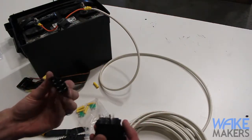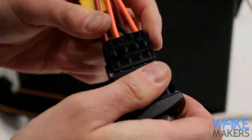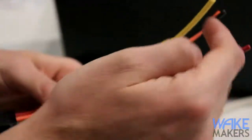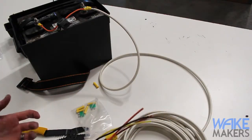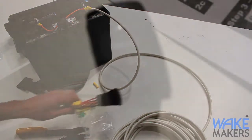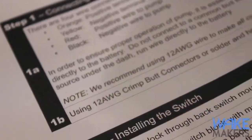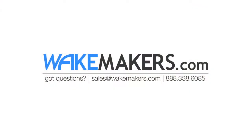Once that's done, the switch itself slides right into the switch body — it's a keyed locking connection that can only go together one way, and once it's on there it's locked, making sure everything is connected correctly and the switch is fully functional. That covers the basics of connecting the electrical side of a ballast system for an automatic install. If you have questions, call our toll-free number at 888-338-6085 or email us at sales@wakemakers.com.